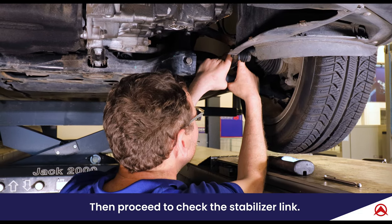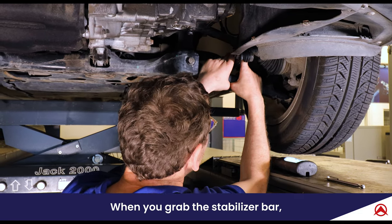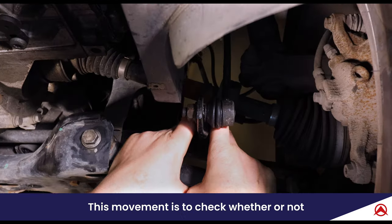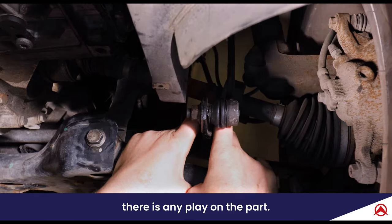Then proceed to check the stabilizer link. When you grab the stabilizer bar, try to move it at the level of the stabilizer links. This movement is to check whether or not there is any play on the part.